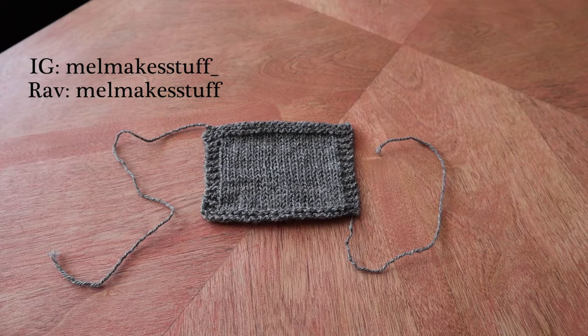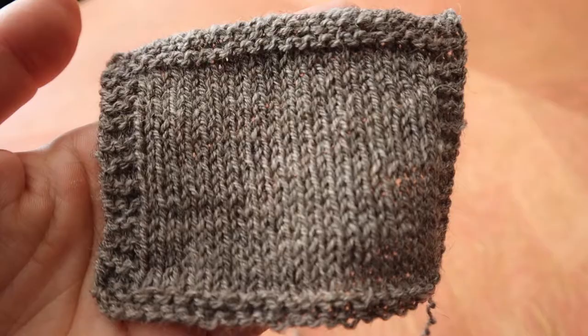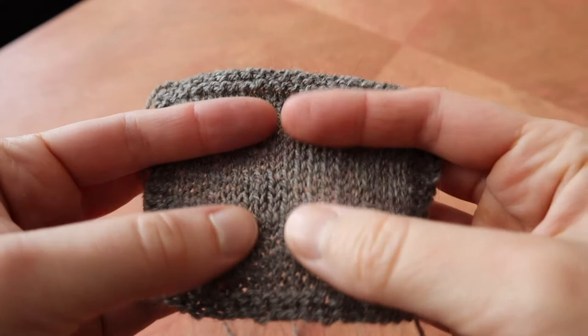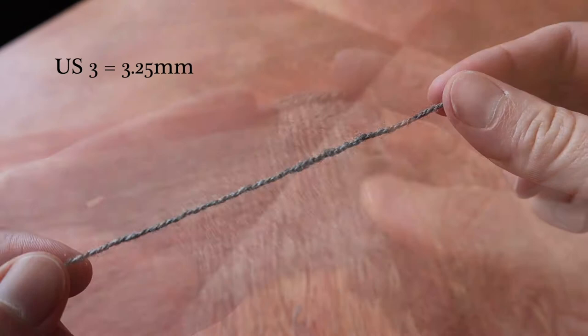The first sweater on the list for my fall 2020 wardrobe is the Good Pattern by Julie Hoover. As you saw in my intro video, although this pattern calls for Pearl Soho Linen Quill yarn, I decided to sub in some yarn from my stash. This is the Better Breakfast fingering by Bare Naked Woolz. I got gauge with a US-3 needle, and I really love how springy both the yarn and the swatch are.